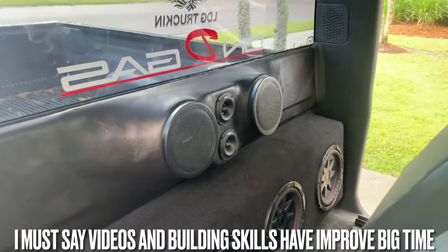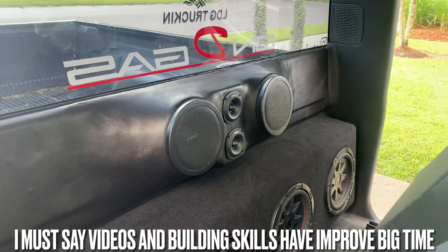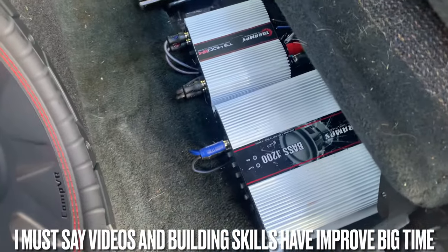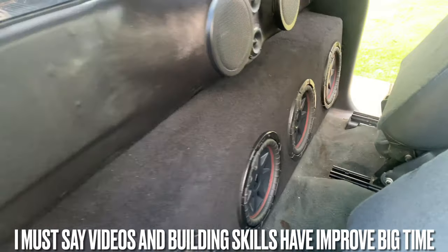The PRV Tweeters and the mids are real nice, crystal clear. You know, all because we did the tower amps. I may be wrong saying it, but those amps are pretty good. I was pretty impressed.